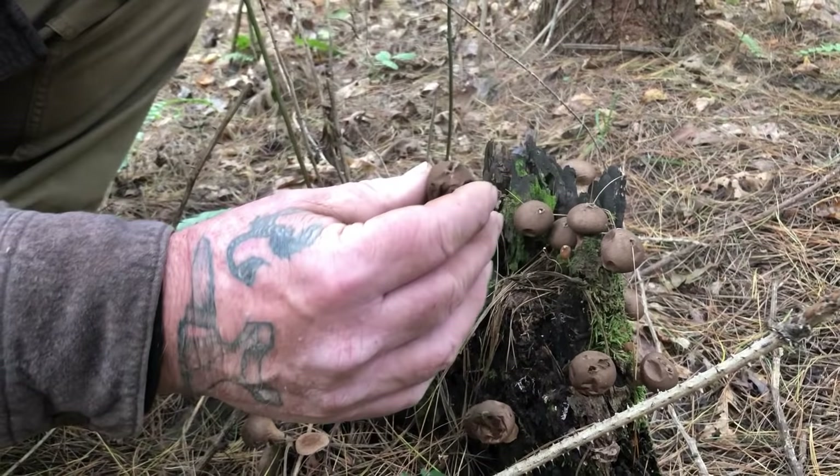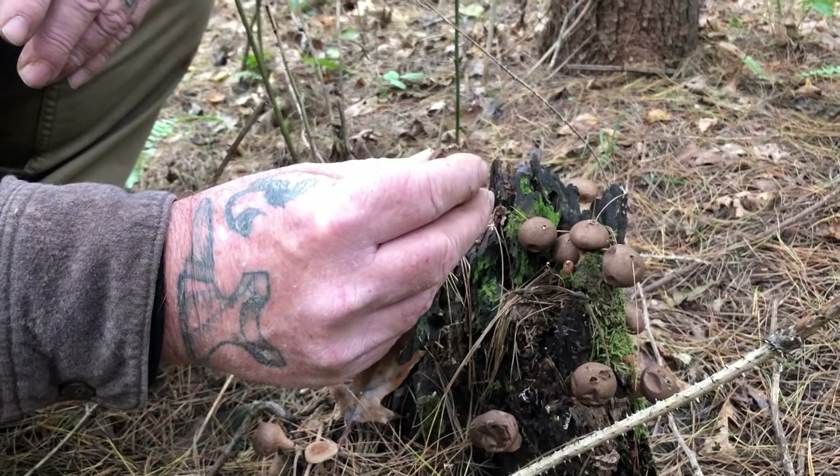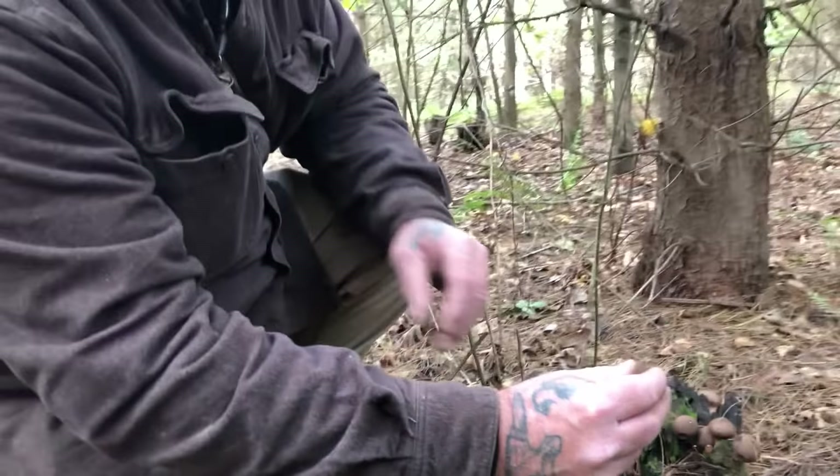Number one, if you're a hunter, you could use this for wind direction to see which way the wind is going if you're bow hunting in the woods.